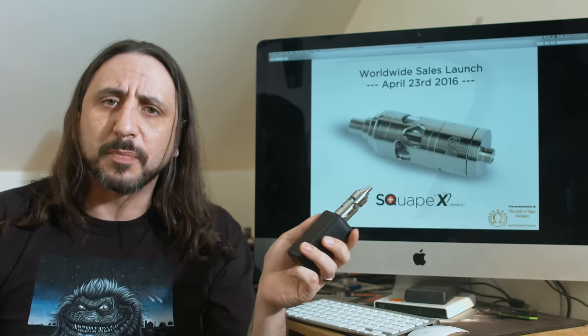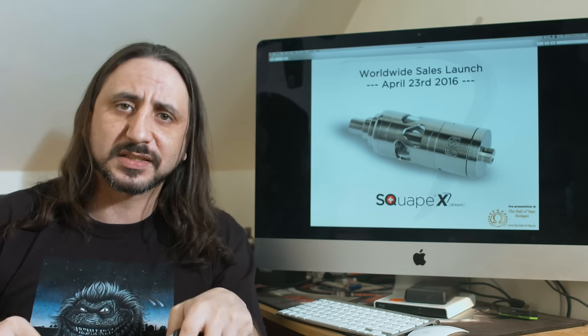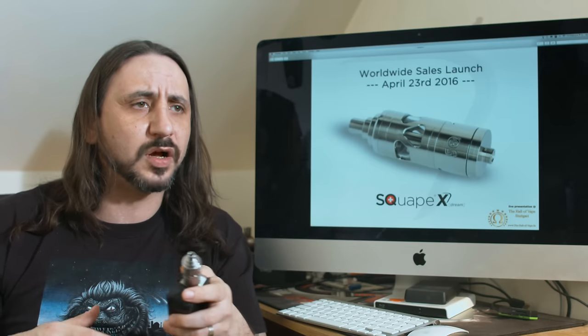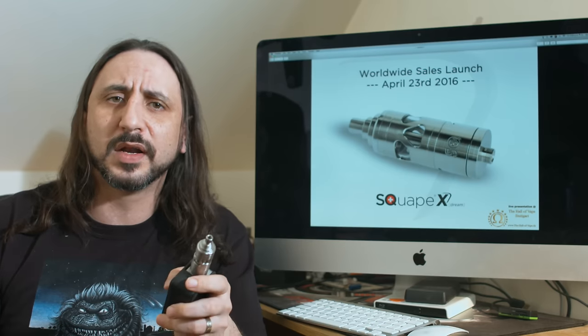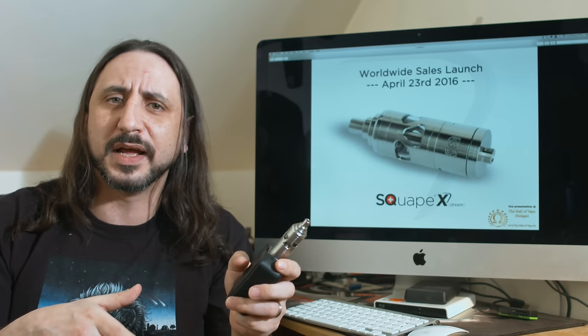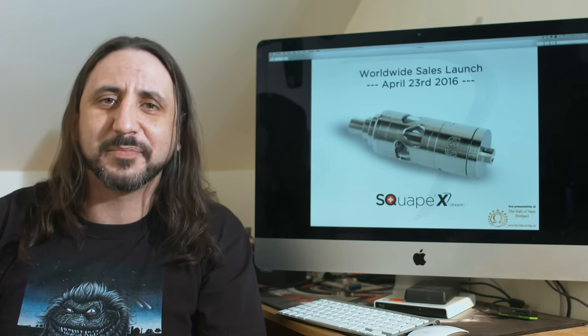Before I get into any more details — price and where to get it from — let's pop down to the table and have a look at it up close. Todd reviewed this the other day and put a dual coil in it; I'm going to stick a single coil in it, just to be a little bit different, and then we'll come back and give it a bloody good vaping.